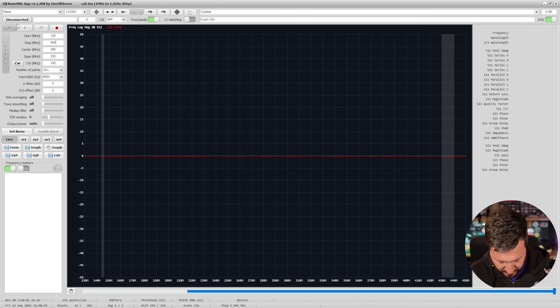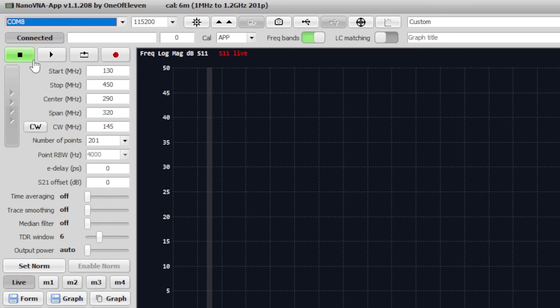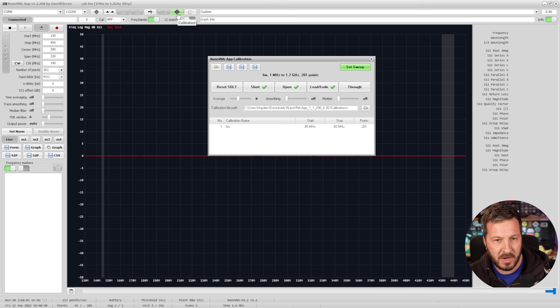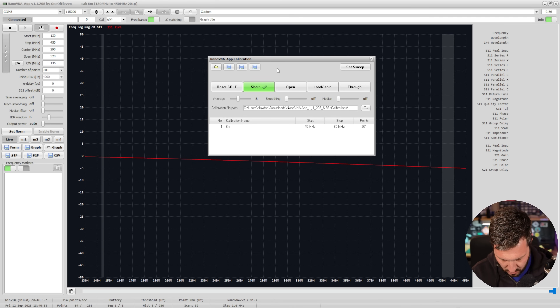I'm going to connect the Nano VNA to the PC, select it, and go into continuous scan mode. We need to recalibrate because I've been using this for something else. So we go up to calibrate, reset it, and then put in our calibration. The first one is short.